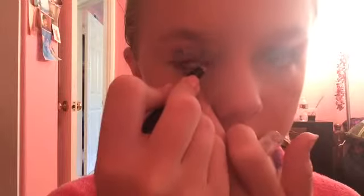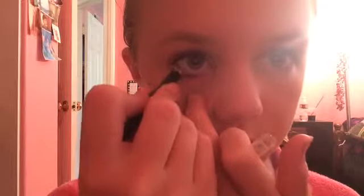I'm just using my Elf Spoolie Brush to comb through my eyebrows. Next I'm using my eyeliner from Forever 21 and I'm just applying this to my water line. Now I'm just using my Great Lash Mascara in the color Very Black.